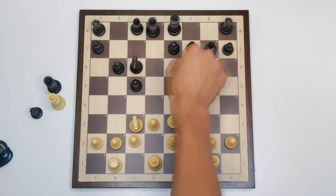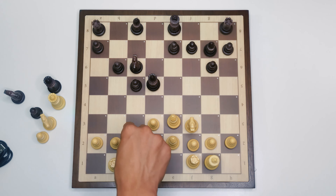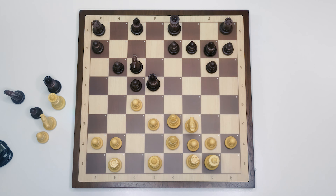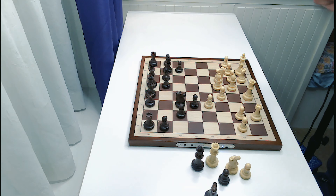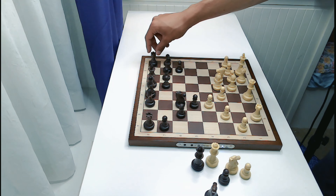Knight f6 takes pawn on d5. Let's take there — queen d8 takes knight on d5. The LEDs are showing queen takes d5. Let's go c4, and queen d5 to d8. I really like how quickly the LEDs light up when the opponent plays a move — it's almost instantaneous. Let's go b3. The app and the board are really, really well interlinked — very responsive.